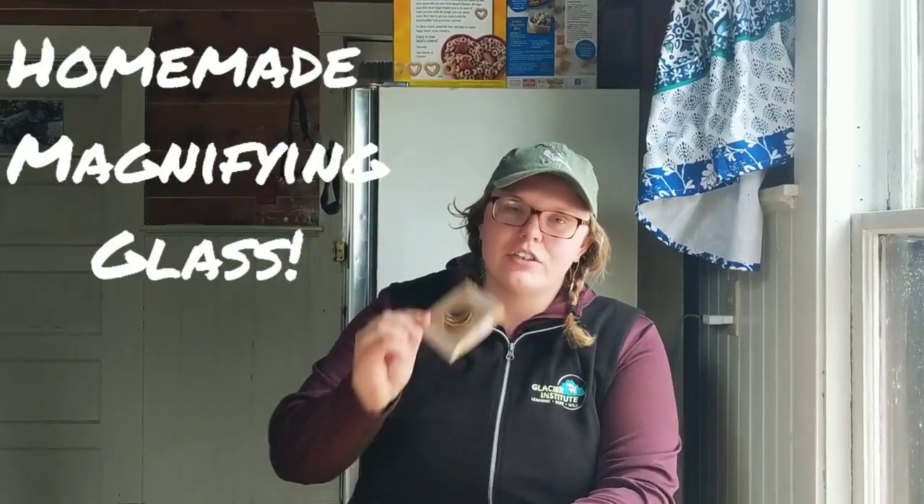Hey everybody, my name is Becca and I'm with the Glacier Institute. Today I'm going to be showing you how to make a homemade magnifying glass. It looks something like this. Super simple, super easy. We're going to have some really cool activities for you later on that this will be super helpful for if you don't have your own magnifying glass, or if you're just hanging out outside — it's always awesome to explore your world on a smaller scale.